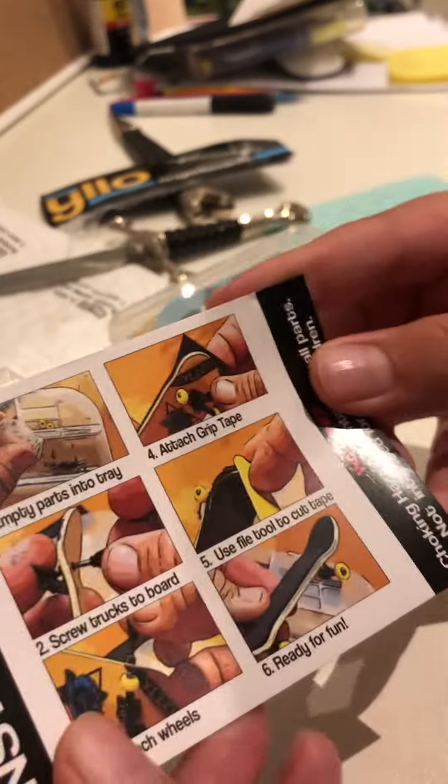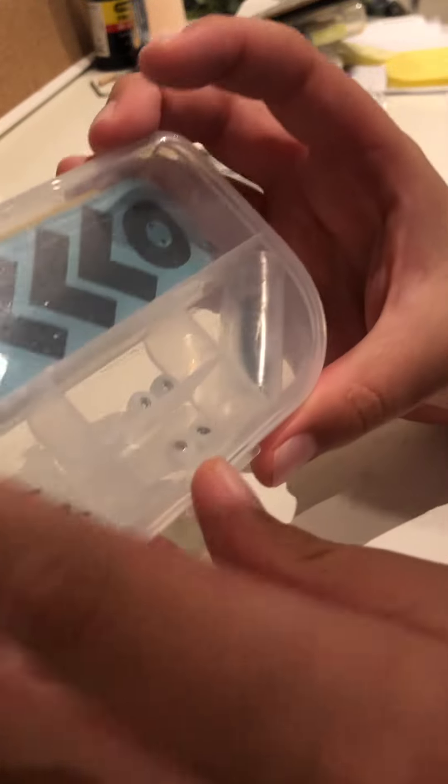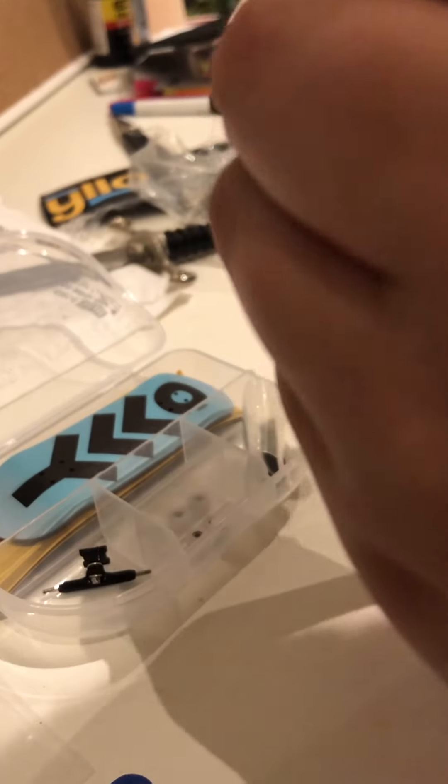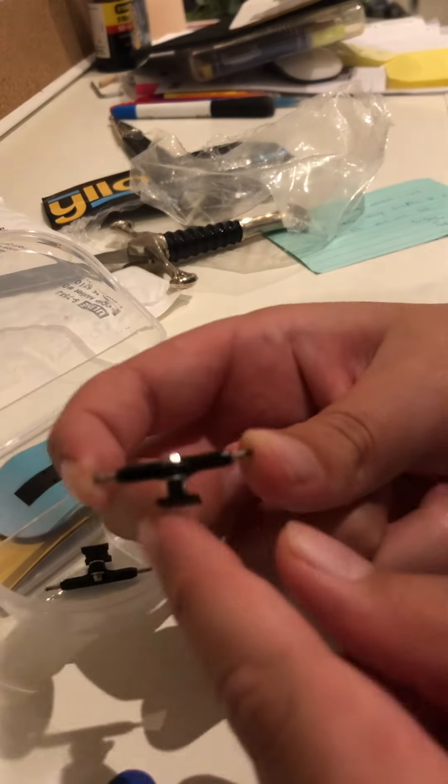So you get this little file. You get this little card on how to do everything — I think I know. You get all your stuff, it's really sick. You get some pretty basic trucks. They're quite nice though — I would say they're good budget trucks.